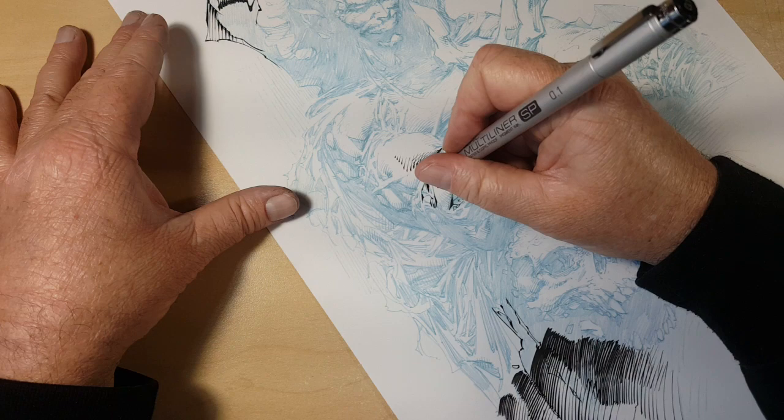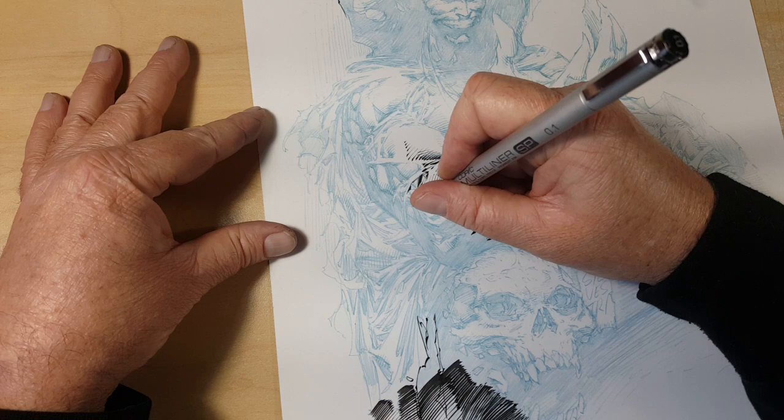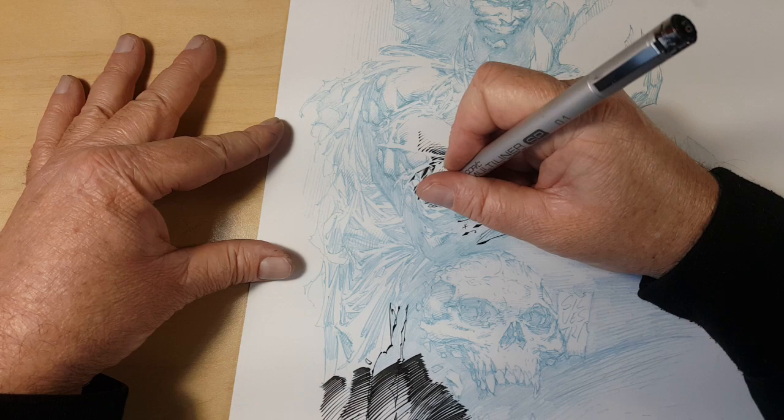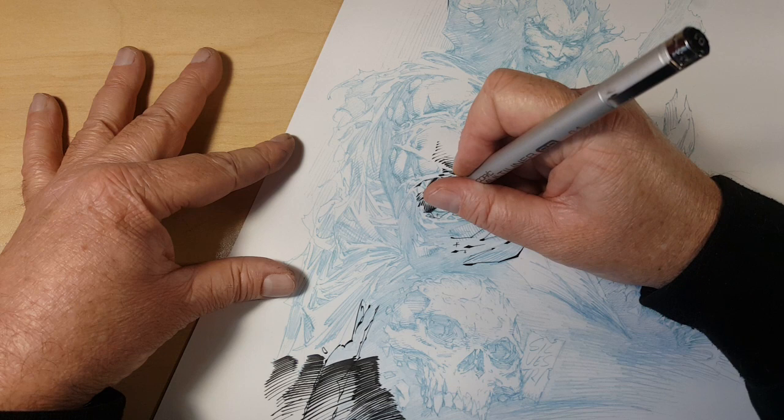I think having looked at enough good art, I can sort of point things out. I always say that when you have a blank sheet of paper in front of you and you have to create stuff, it can be challenging — there's no two ways about it. But I find just going for it seems to work pretty well.